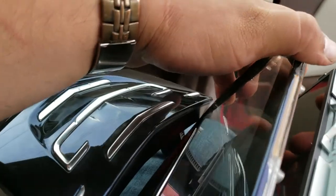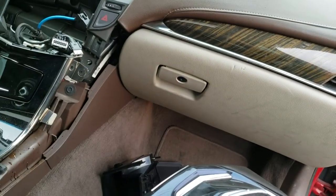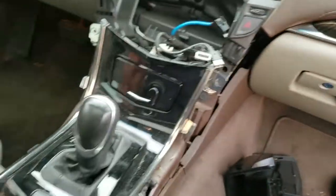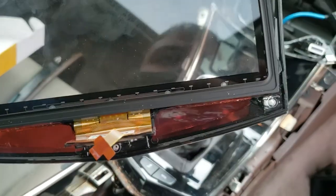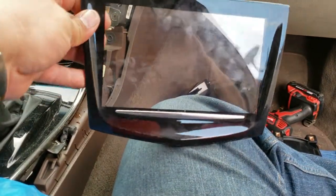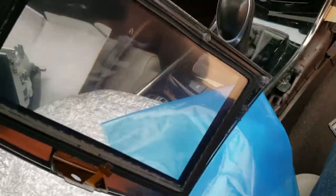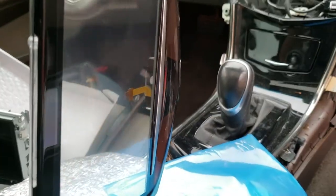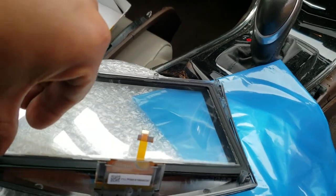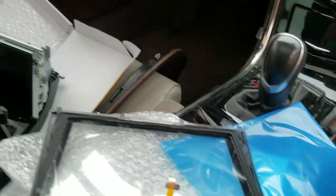Just be careful. You don't want to get the screen dirty. Now we're going to replace the digitizer. Here's the old one, here's the new one — brand new. So what we're going to do is remove the sticky side and slide it into place.